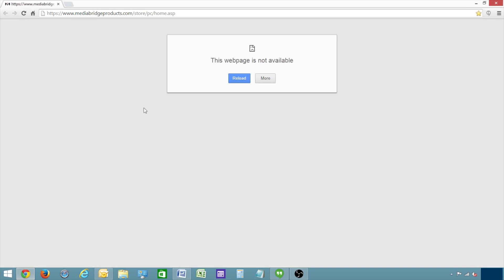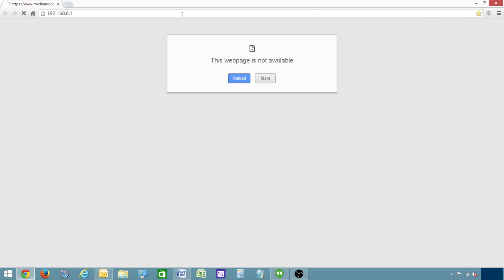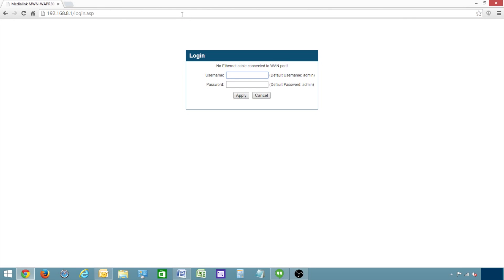Once you have your computer connected to the router with an ethernet cable, open an internet browser and type in the address bar 192.168.8.1, and click Enter. Enter the username and password, which are both admin, A-D-M-I-N, in all lowercase letters by default.